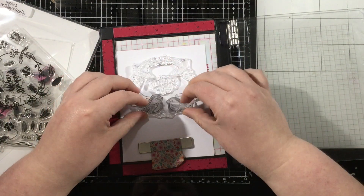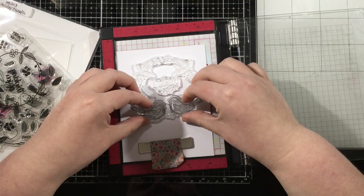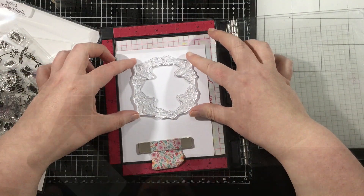I'm just laying out the stamps that I'm going to be using on my card. I like to kind of lay everything out before I ink anything up — that way I know where my card is headed.